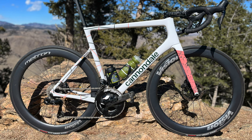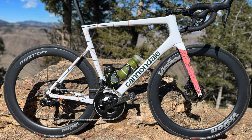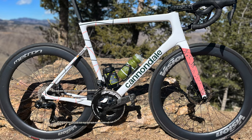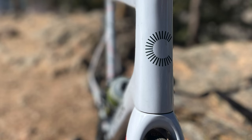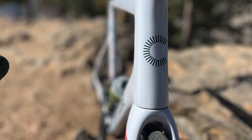Here it is — my race bike for 2023. It is a Cannondale Super 6 Evo High Mod with Shimano Dura-Ace. This is the EF Education Team Edition; it was actually raced by the team last season. It belonged to Tom Scully — looks like he rides a lot of the classics and does some stage races as well.